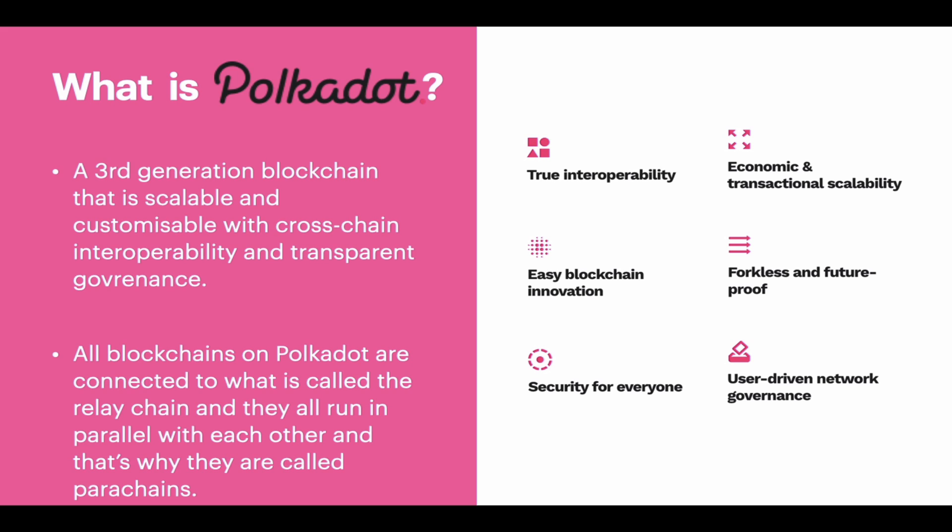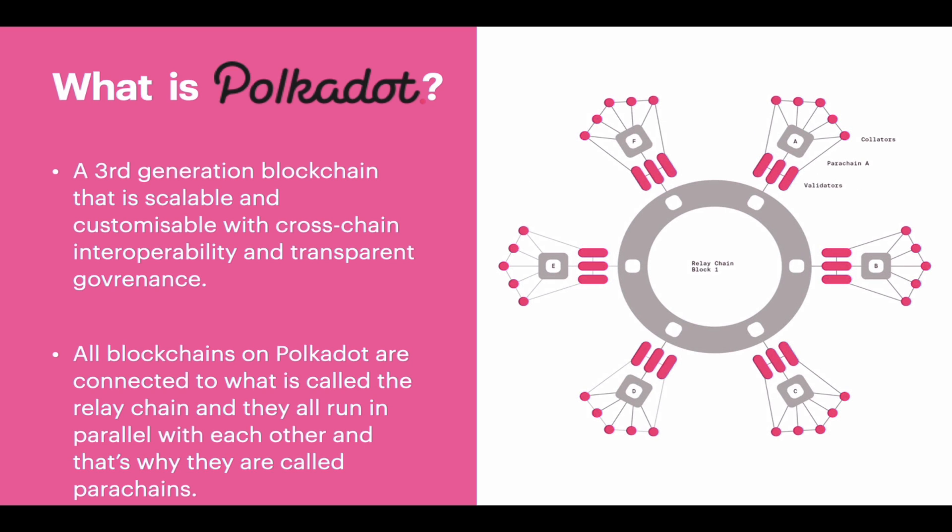Polkadot is a third generation blockchain network that claims to be scalable and customizable while offering cross-chain interoperability. This is all maintained by a transparent governance model which allows a chain to be easily upgradable without hard forking. All blockchains on Polkadot are connected to what is called the relay chain, they all run in parallel with each other, and that is why they are called parachains. The native token of the Polkadot ecosystem is called the DOT and it can be used for transactions, staking, and governance voting.